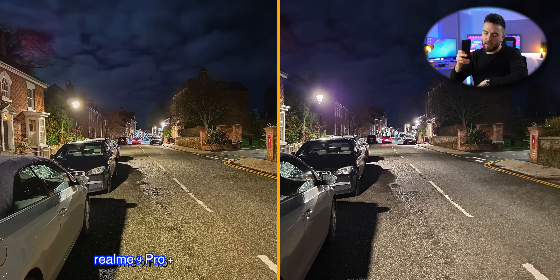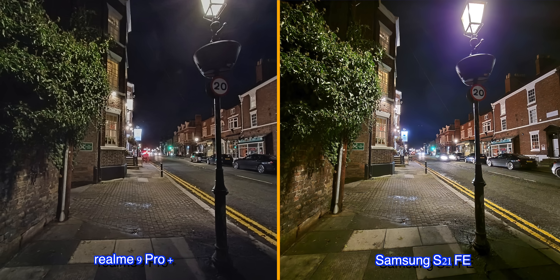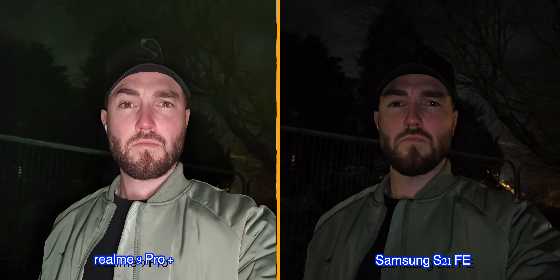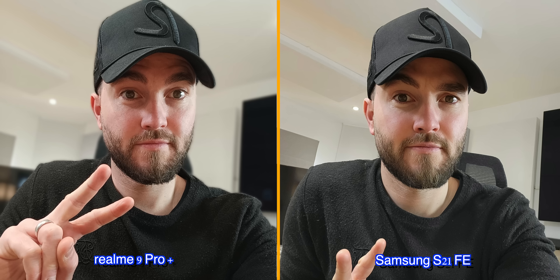But night mode is where the 9 Pro Plus really comes into its own, and some of the results were pretty incredible for a £350 phone. Yes, when zooming in, the FE has the upper hand, but for everything else, the 9 Pro Plus more than holds its own and in some circumstances outperforms the flagship S21 FE. The 16-megapixel front camera also often produces clearer results than Samsung's 32-megapixel snapper in night mode, and in daylight it's a bit of a coin toss.